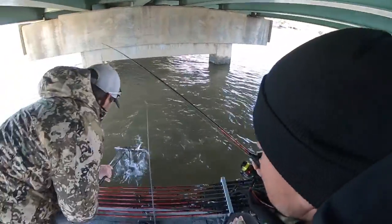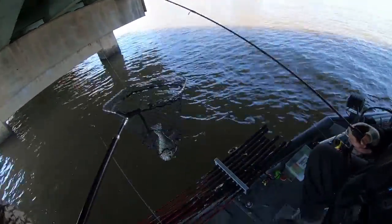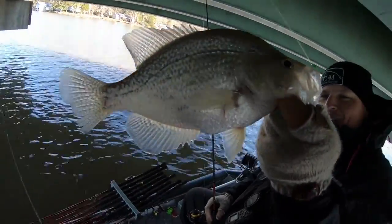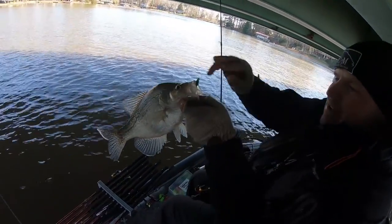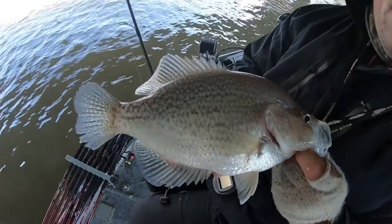Get him in the net now. There you go. You're not believing me — you see? That scent works buddy. Look at that big joke. Woo hoo hoo. Boys and girls. Good gracious alive. Man, that is a stud right there boys.